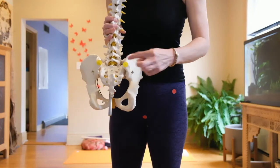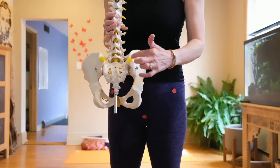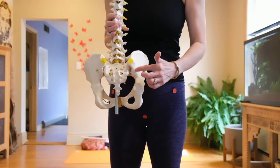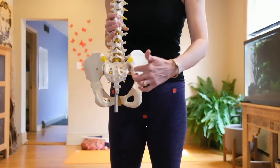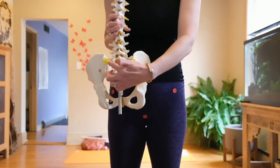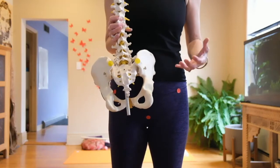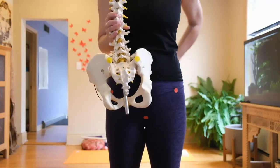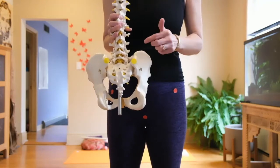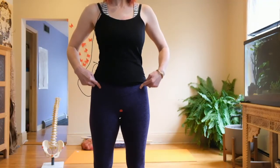The yellow dot marks the posterior superior iliac spine (PSIS), which helps us find the joint where the sacrum and the hip bone meet. Anytime two bones meet there's a joint. Being able to locate these points and check if they're tender helps you understand if your sacrum is out and make sense of the sensation through the back of the pelvis.